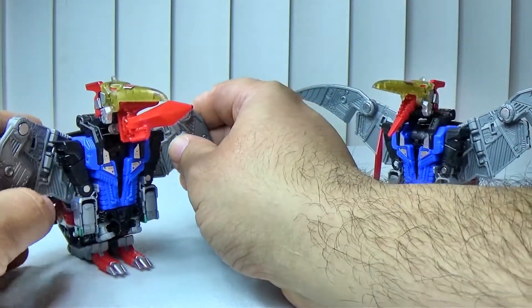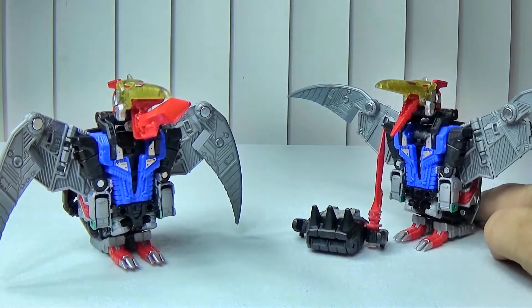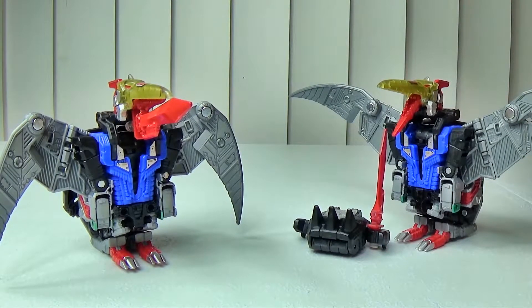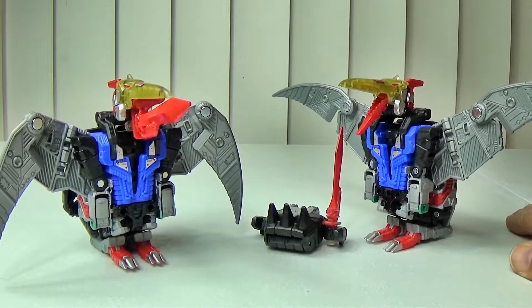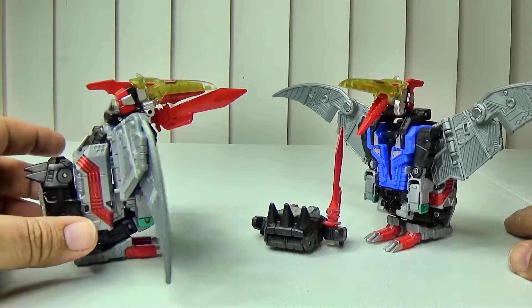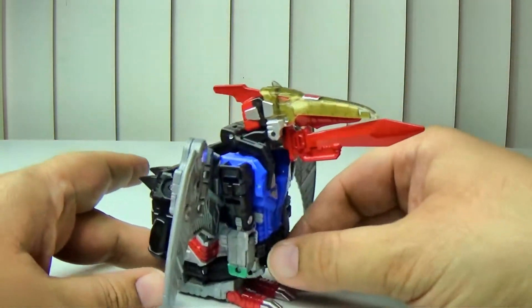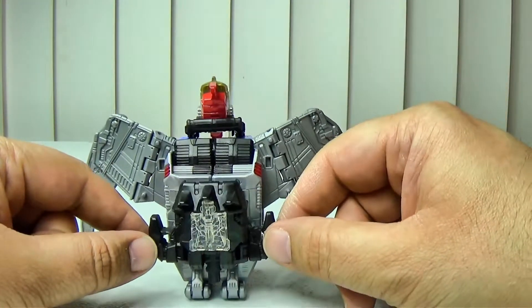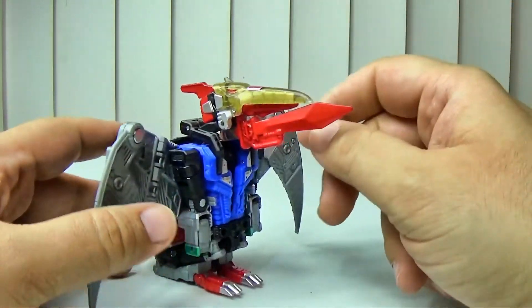Anyway, here we have our Swoops in pteranodon mode — pteranodon is actually more accurate, we used to call them pterodactyl but pterodactyl looks quite different. Here he is in pteranodon mode, and you can see this one has all the smoke effects. There is weapon storage for his one weapon and his fist slash prime armor piece.